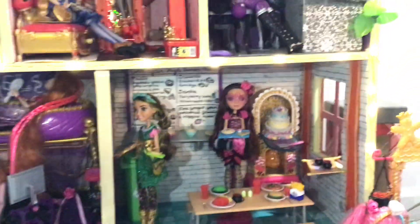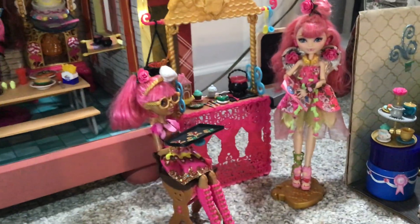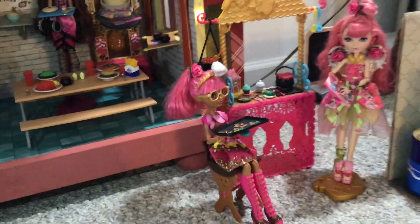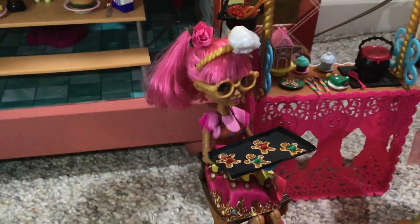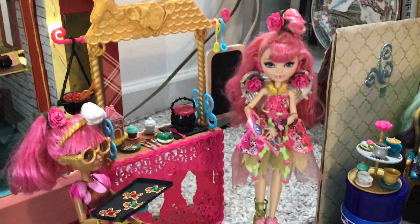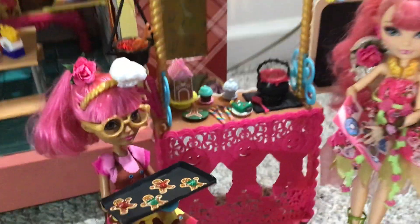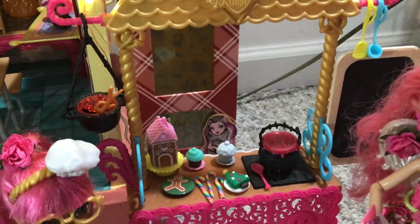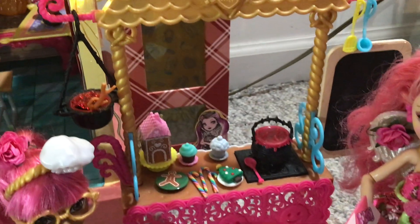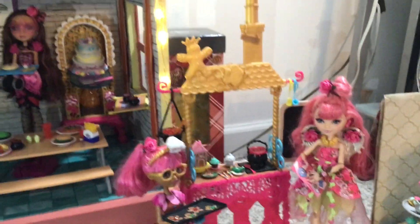Moving outside of the dollhouse, I also have some setups over on the ground. Starting off we have Gingerbread House's bake stand. Here's Ginger herself — we made some gingerbread for her to hold, of course. And her customer over here is Heartstruck Cupid, and she is reading the dessert menu. On the bake stand itself we have some accessories from the playset, but also some little things I added for the holiday season, and a chalkboard on the side. So that is Ginger's bake stand.